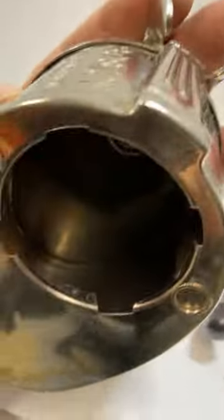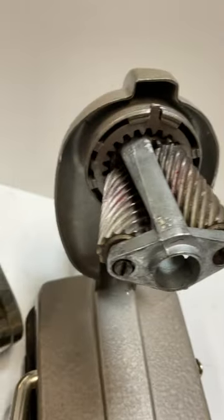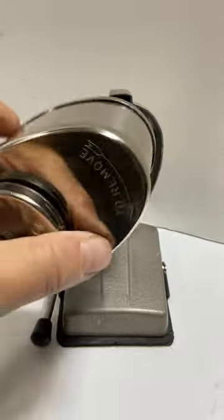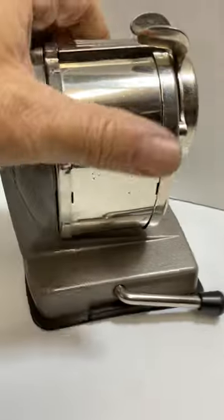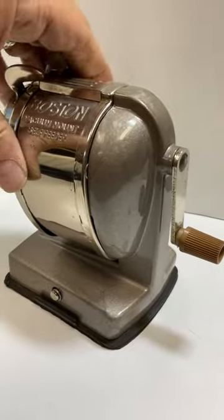I've detailed and cleaned the entire piece including the blades. This piece is in great condition considering the age and the time put into it to clean it. Worked it with the Dremel and everything.